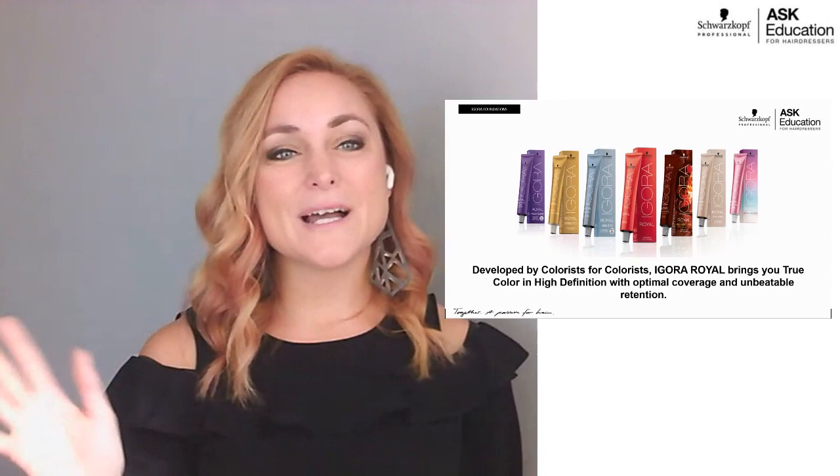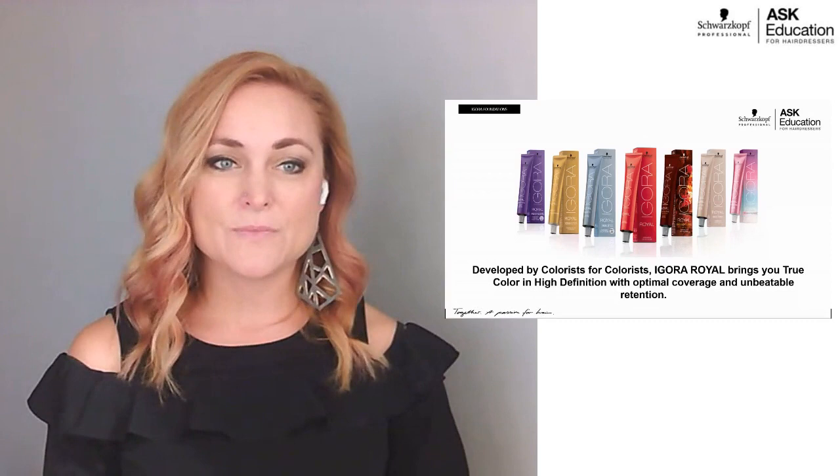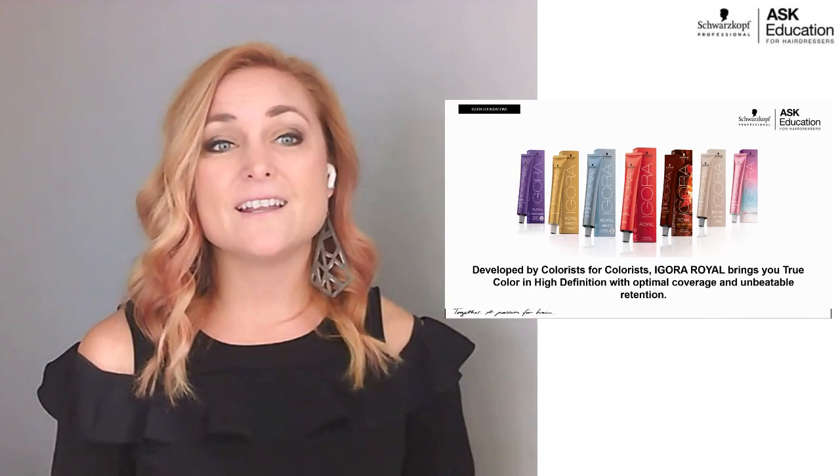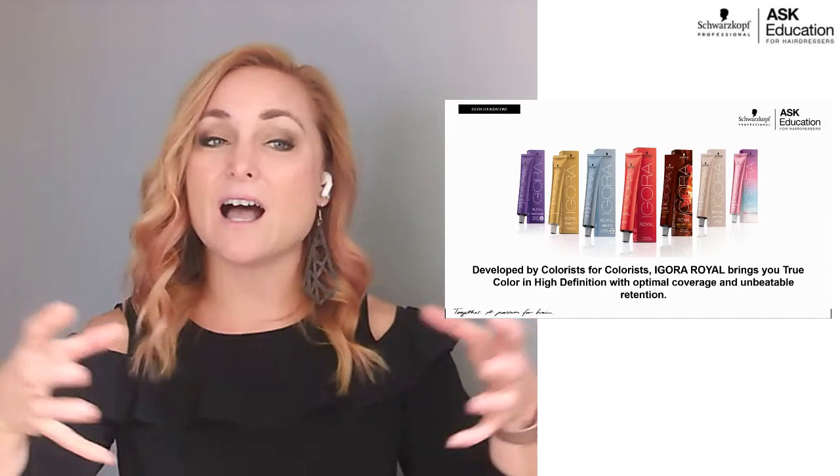Hi everybody, it's Amber Hug here. I'm a Regional Education Manager for Schwarzkopf Professional. I live in the Chicagoland area and today I'm excited to talk to you guys about how to use Igora Real. Igora Real is Schwarzkopf Professional's permanent hair color line and it is the mister of the line — mister being Igora Real, Mrs. being the demi-permanent Vibrance. I'm only going to focus on Igora Real today and how to use it.